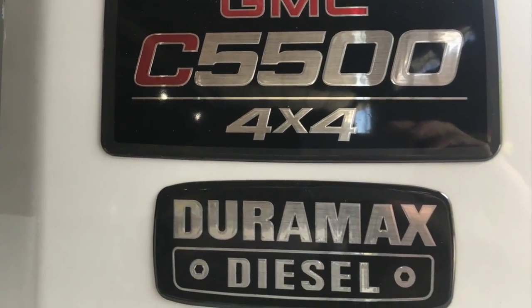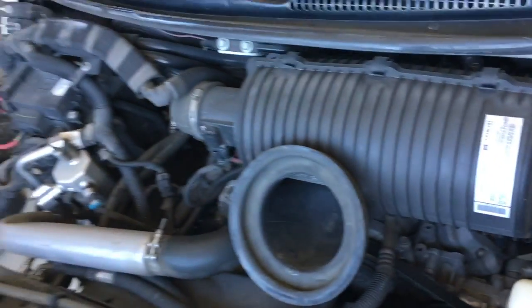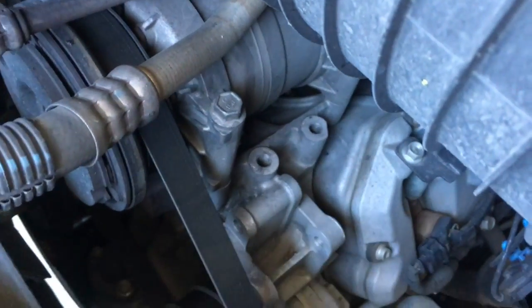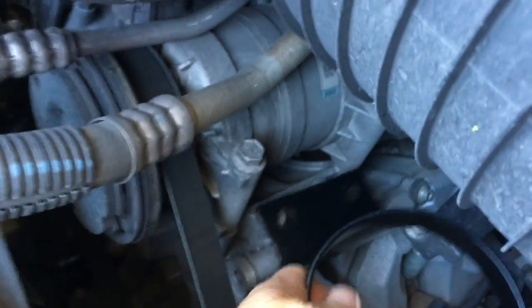This is a GMC Duramax 5500 with the 6.6 liter. It is very similar to the full size pickup trucks with a few differences. We will be doing an under the hood mount instead of a frame mount, so let's take a look at these two holes next to the AC bracket. Here's where we'll put the under the hood bracket. It's tight under the stock air filter housing, but we'll be upgrading that soon and it will be out of the way at that point.